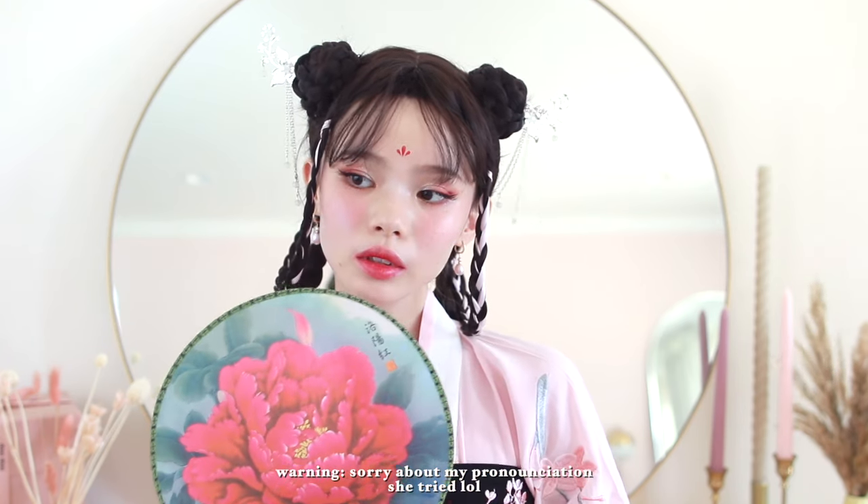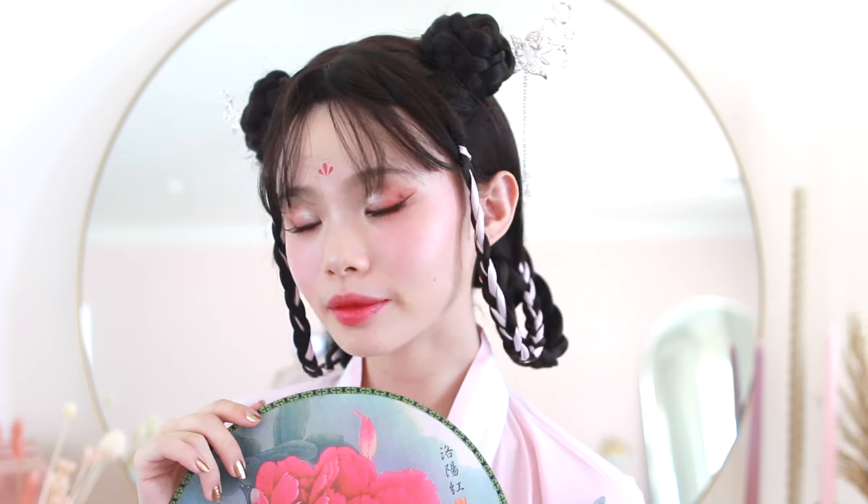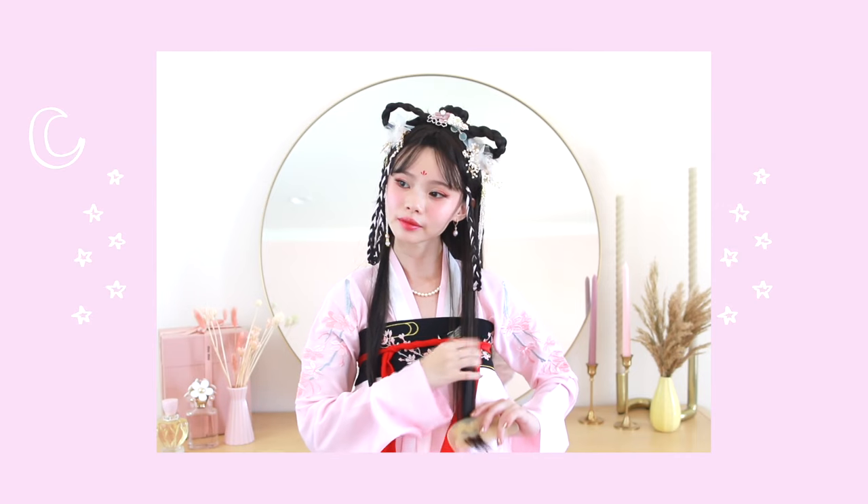What I'm wearing today is called Han Fu, and the specific style is called Chai Hong Yukuan. Recently on Dou Yin — which is Chinese TikTok — you can see this resurgence of traditional Chinese clothing in street style, and it's just been so amazing to see. Okay, so segueing into our next hairstyle.